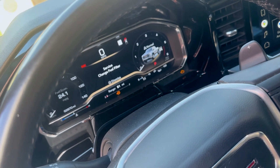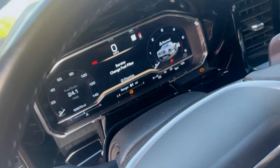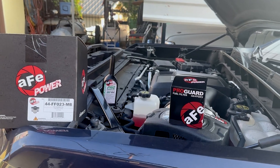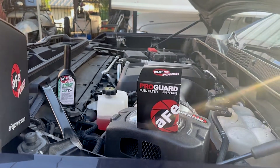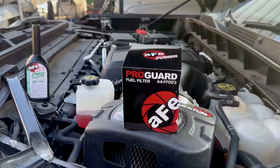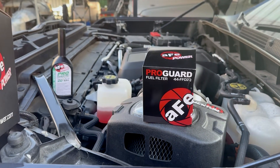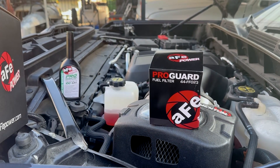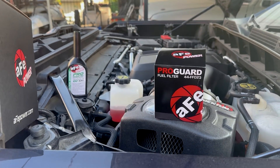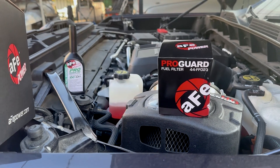While we're doing that, we need to go ahead and reset the service filter warning on the dash. Today we used a 44 FF 023 AFE ProGuard fuel filter. That's going to fit 2020 to 2025 all the GMCs and all the Silverado Chevy 3.0s. It also fits the 2017 to 2025 6.6s.